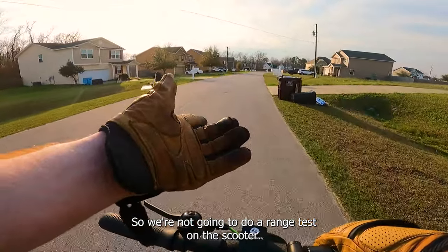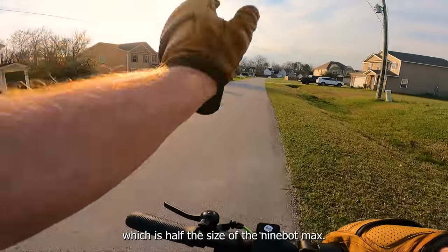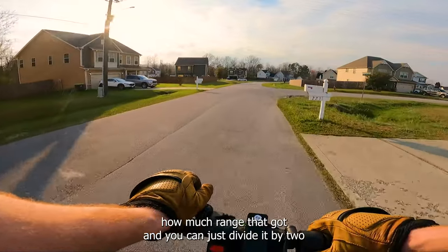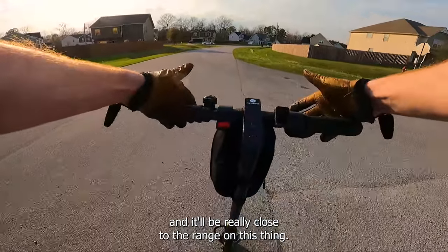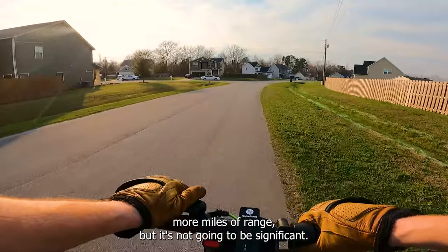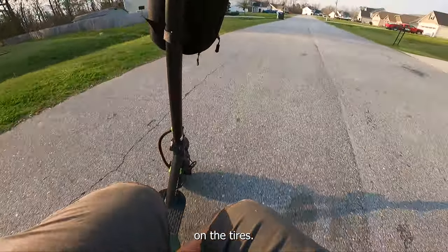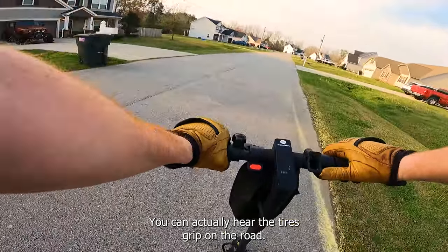We're not going to do a full range test, but the scooter has a 7.5 amp-hour battery — half the size of the Ninebot Max. If you go to my Ninebot Max range test video, you can see the range it got and divide by two. The scooter is a tiny bit lighter so you might get a couple more miles, but it won't be significant.